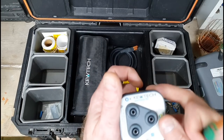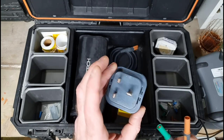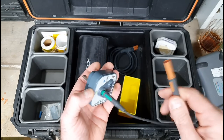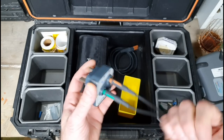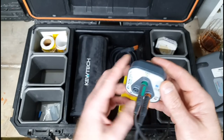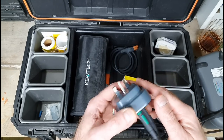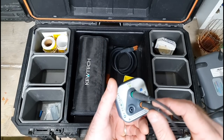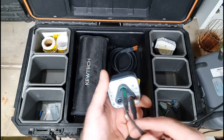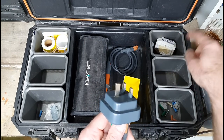Something else in the box is the Qtech Q-Check — it's their version of a socket-and-see. You get your probes out, one end in the meter, one end in the socket, and that enables you to check continuity on the socket without actually taking it off and sticking probes everywhere. You can also use it with the third lead to improve polarity live as well.